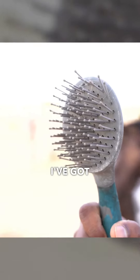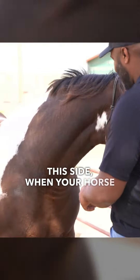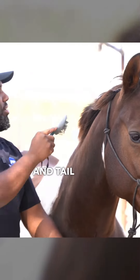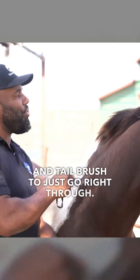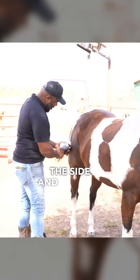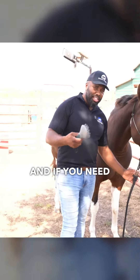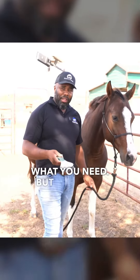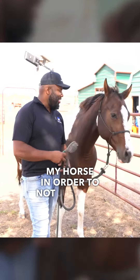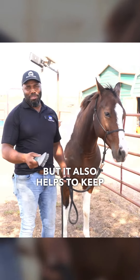Lastly, I've got a mane and tail brush. When your horse has a bunch of knots in their mane, you can use the mane and tail brush to go right through them. Same thing with the tail — grab your horse's tail off to the side and brush it out to get all those knots and tangles. If you need to, you can use product to help soften it. I use these every day to help my horse feel good — you can also give a massage with it, as a lot of horses like that — and it also helps keep them squeaky clean.